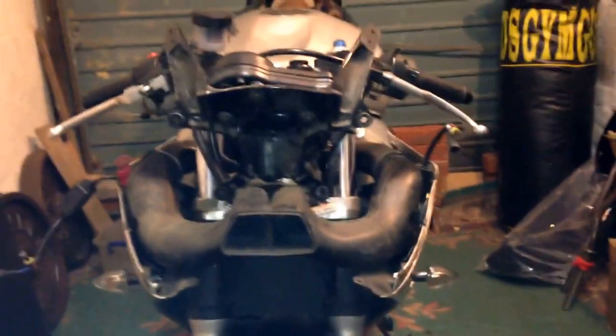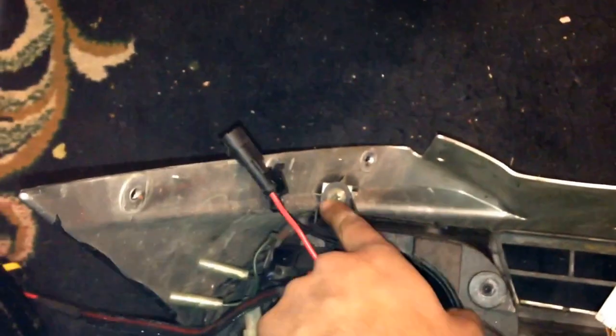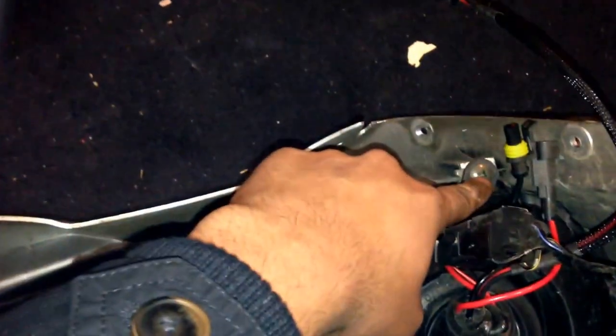That's what it should look like once removed. To take off the headlight, there are two more screws down here, one more screw there, and one more screw there — that should completely separate your headlight from the front fairing. Hope this helped, peace.